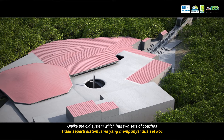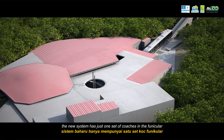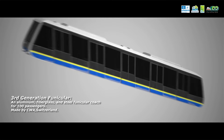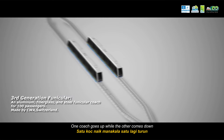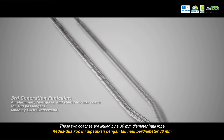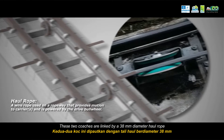Unlike the old system which had two sets of coaches, the new system has just one set of coaches in the funicular. One coach goes up while the other comes down. These two coaches are linked by a 38mm diameter haul rope.